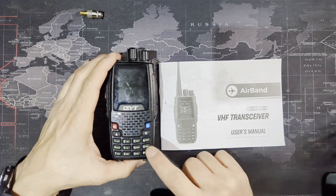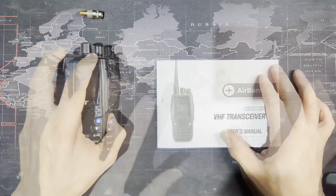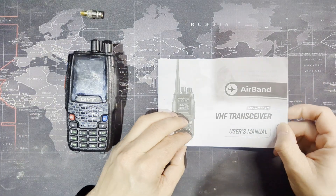In this video, I'm just going to quickly go over the radio itself — the features, the functions, things like that. Many of your questions will be answered by using this user's manual.